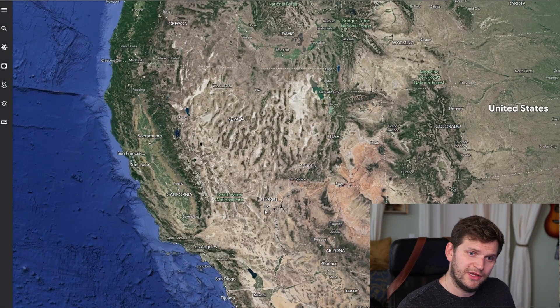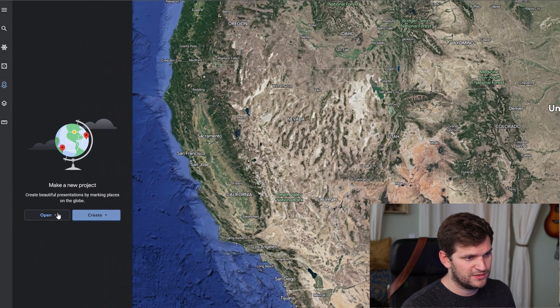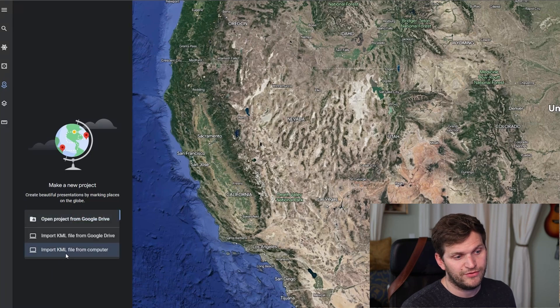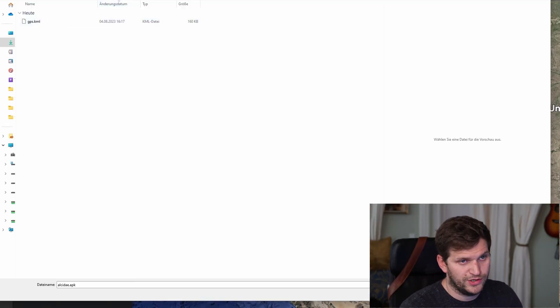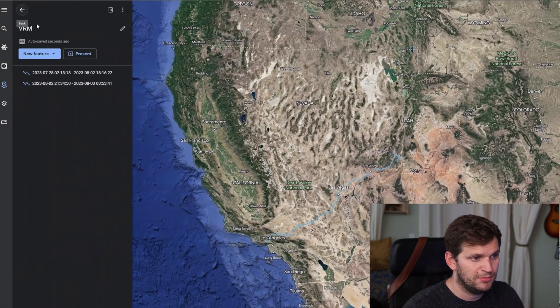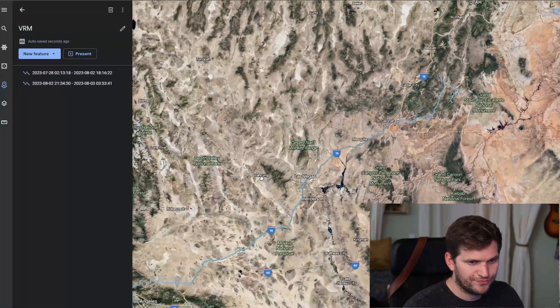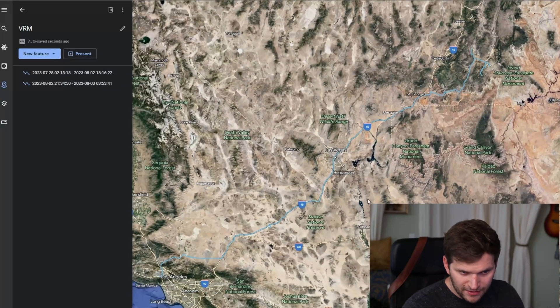Here we are in Google Earth. On the left side, these are called Projects — click on this one, say Open, and then import the KML file from the computer. Switch to the folder where you have the file and upload it. That's my old one here — funny. So you can see we started here in LA, and then I can see the blue track — that's my route.